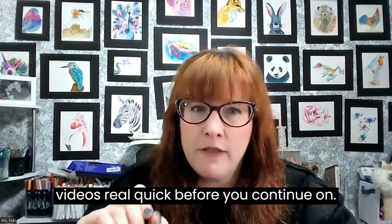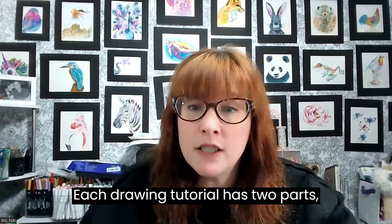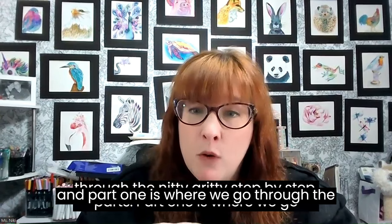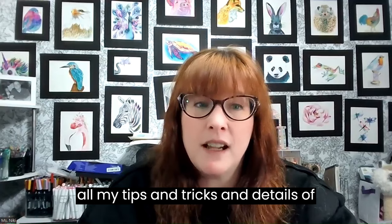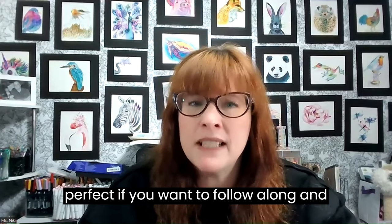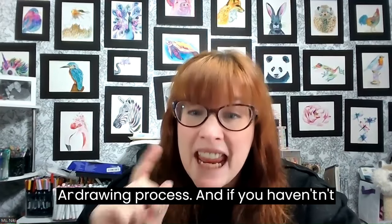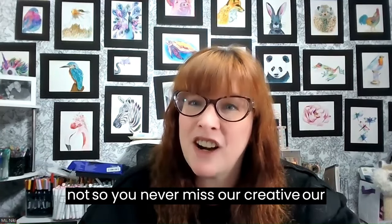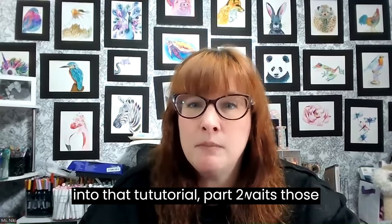I want to talk to you about the format of our videos real quick before you continue on. Each drawing tutorial has two parts. Part one is where we go through the nitty gritty, step by step, sharing all my tips and tricks and details of creating that masterpiece. It's perfect if you want to follow along and learn the ins and outs of the drawing process. Don't forget to subscribe and hit the notification bell so you never miss our creative adventures. Now let's jump back into that tutorial — part two.